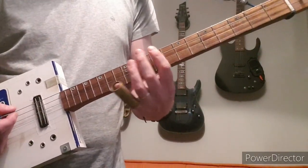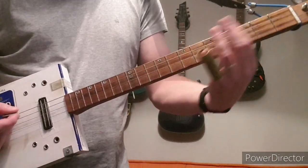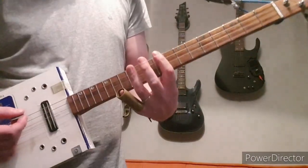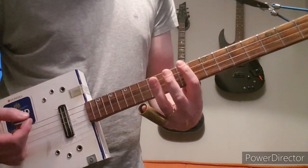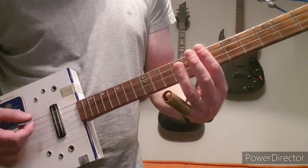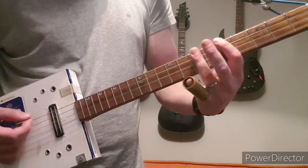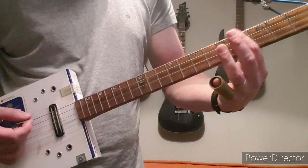The second time it goes: 9, 12, 9 — then up to 7, 7, 5 — back up to 7 — then 5, 4, 2.